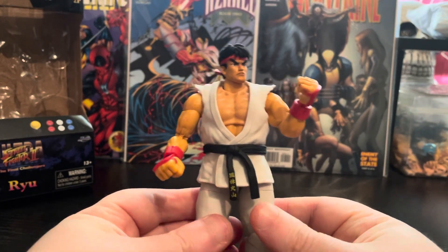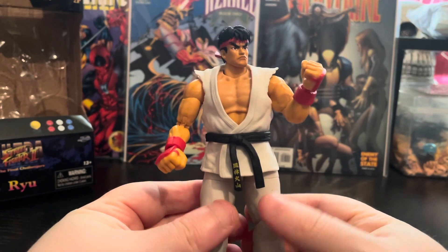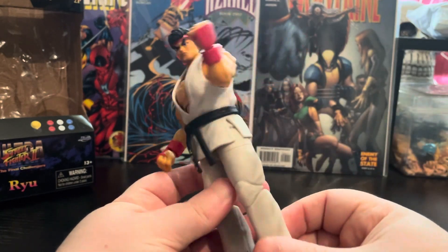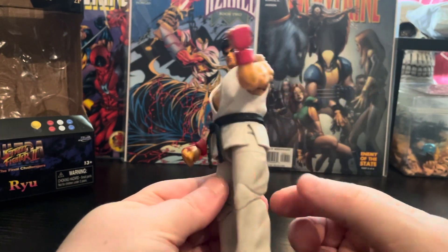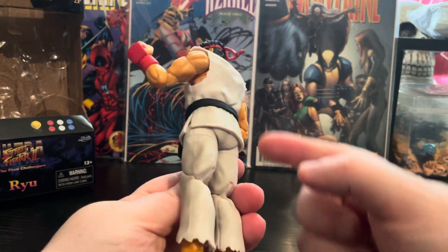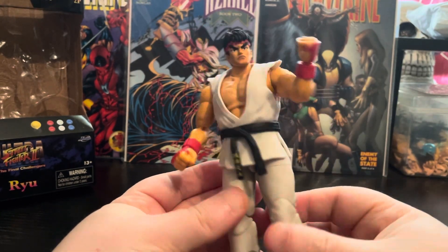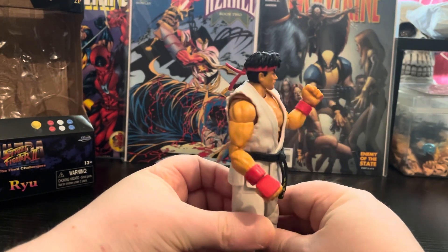This is really soft plastic, like the Storm Collectibles one was. It's soft so it shouldn't get in the way of the articulation. He comes with the typical white Ryu outfit — there's some shading on it but it's quite subtle. It can look a bit weird in certain lighting but get some light on it and it looks fine.